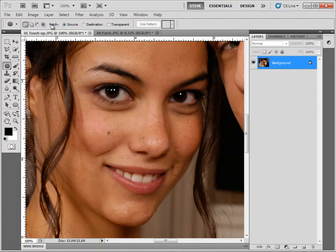The next option is what to do with the patch — are we selecting the source or the destination? I recommend selecting source. By selecting source, you circle the bad and drag it to the good. If you choose destination, you draw around a good area and drag it onto a bad area. The problem is you have to draw a shape around the good area that matches the bad area — if you don't, you'll miss part of it. So just leave this set to source.